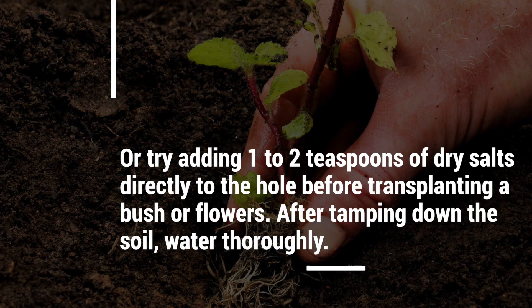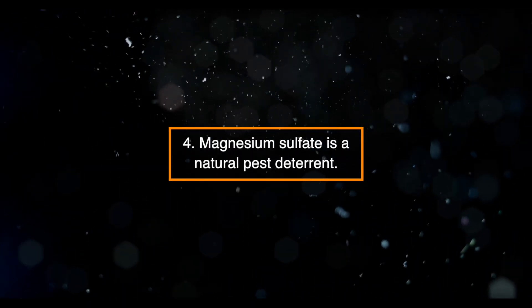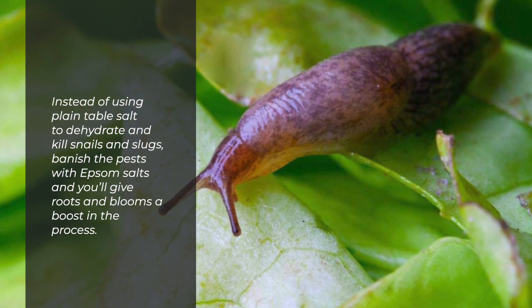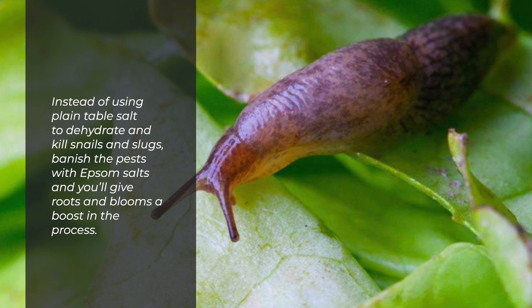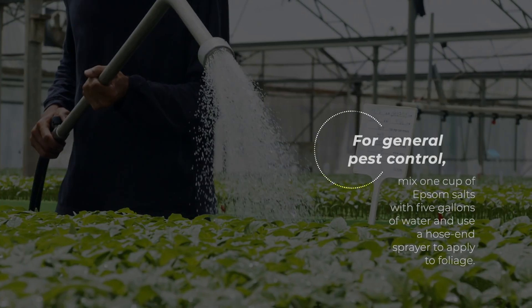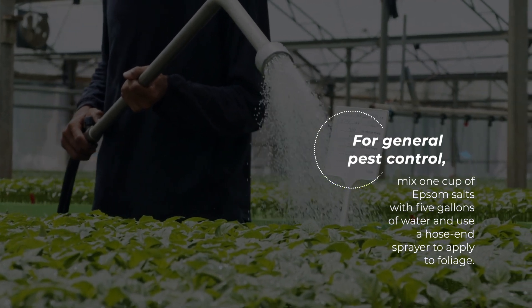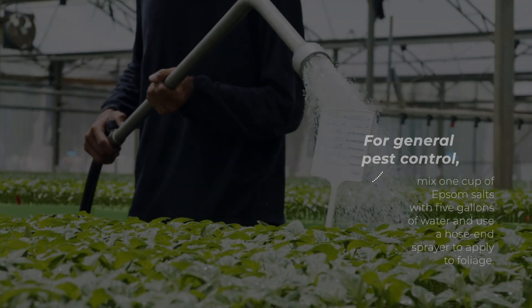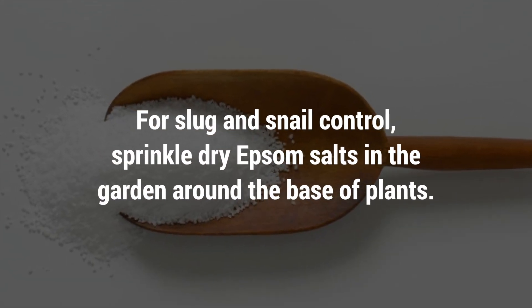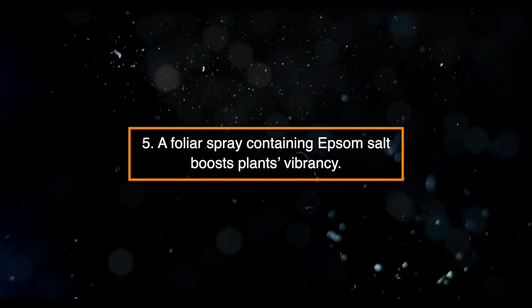After tamping down the soil, water thoroughly. Four: Magnesium sulfate is a natural pest deterrent. Instead of using plain table salt to dehydrate and kill snails and slugs, banish the pests with Epsom salts and you'll give roots and blooms a boost in the process. For general pest control, mix one cup of Epsom salts with five gallons of water and use a hose and sprayer to apply to foliage. For slug and snail control, sprinkle dry Epsom salts in the garden around the base of plants.